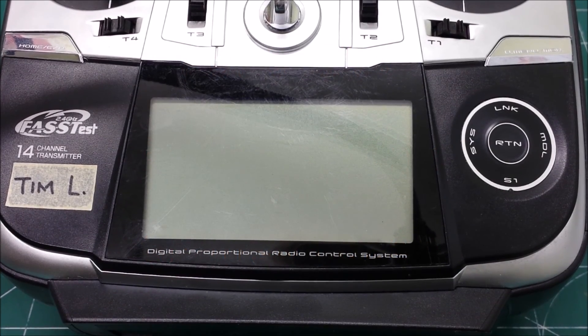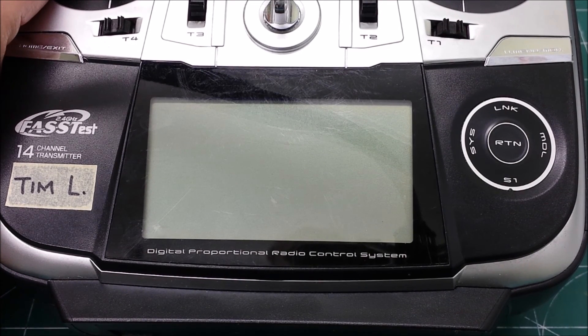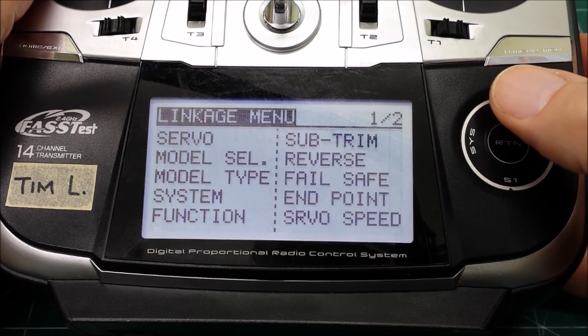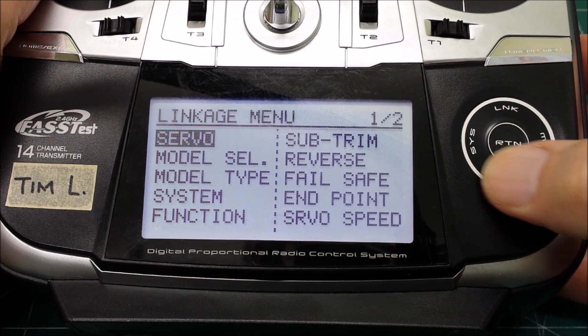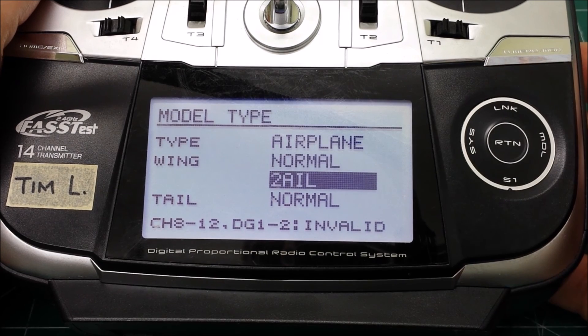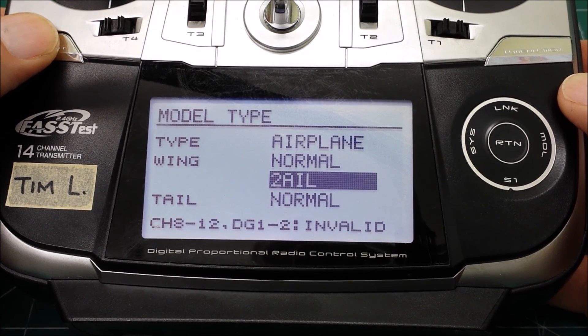Now I'll show you the basic setup. I won't program dual rates or exponentials or anything like that - this is just the basic setup to get it to work the way I've demonstrated on the workbench. There are a couple of different ways to do this, but this is the way I found works for me. First we want to set the model type, and we want two ailerons for the wing. That automatically will mix the two aileron servos, so that's already done.